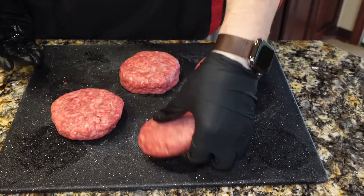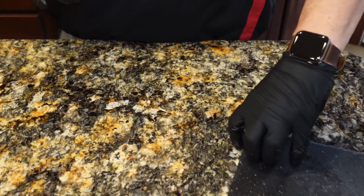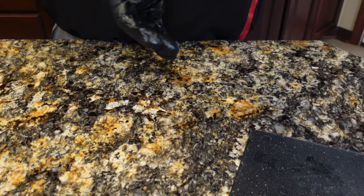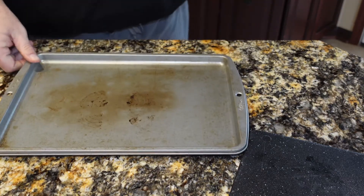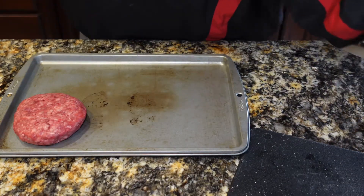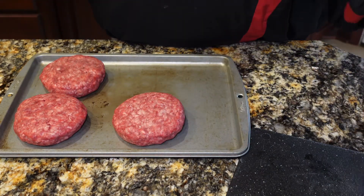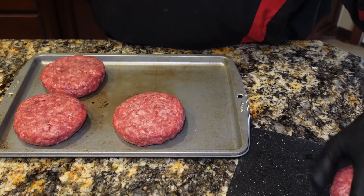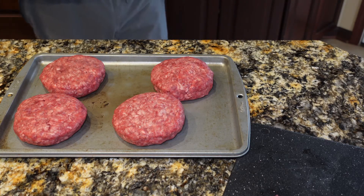So they are ready to go. I'm going to place all of the patties on a cookie sheet, cover them with plastic wrap, and get them in the refrigerator. I'm not cooking these for a little while. Having a little time to set up will help your burgers stay together and keep that cheese inside. We'll get these back in the fridge and bring you back when we cook these.